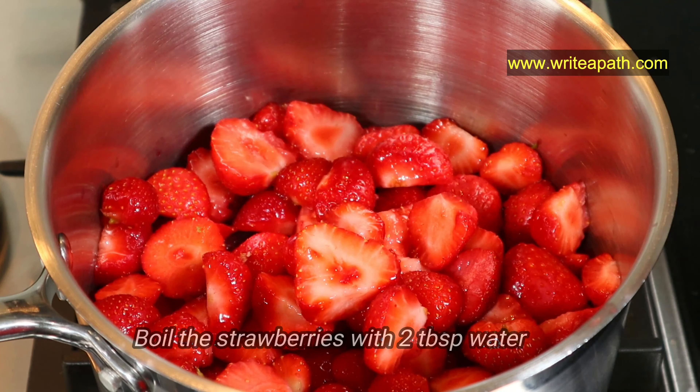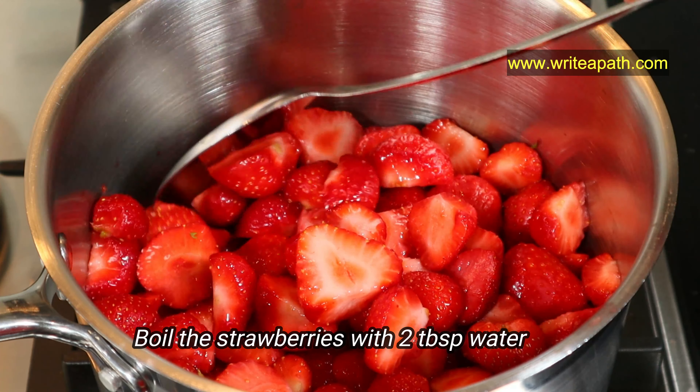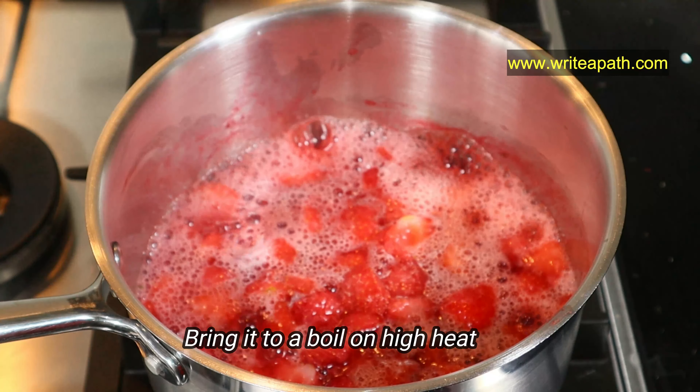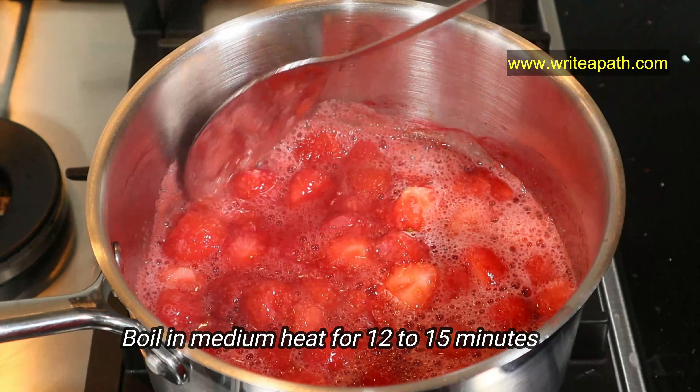Now place the strawberries in the saucepan and add two tablespoons of water. This is needed so that your strawberries won't burn while you soften them. Pop the lid on and bring it to a boil on high heat, then reduce the heat to medium and let it boil for around 12 to 15 minutes.